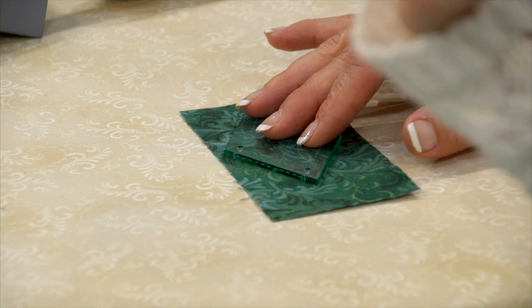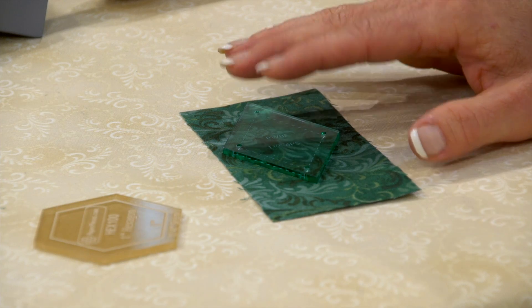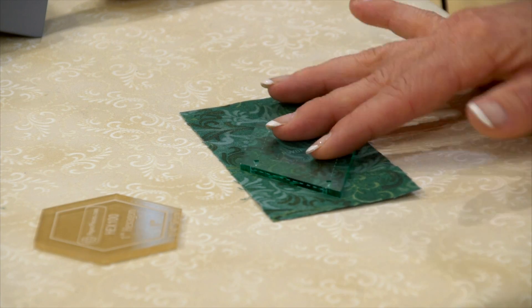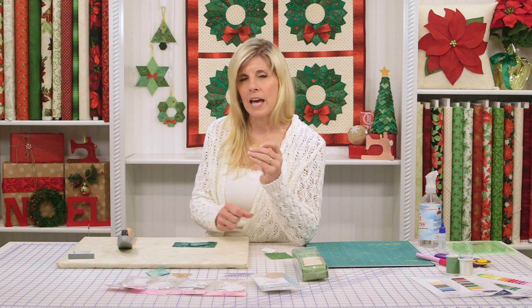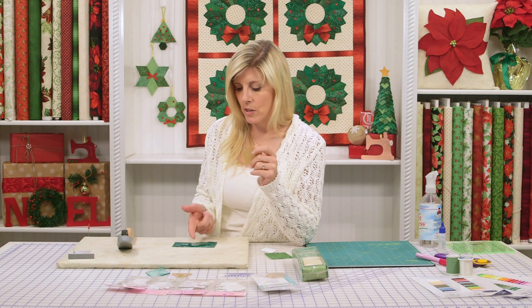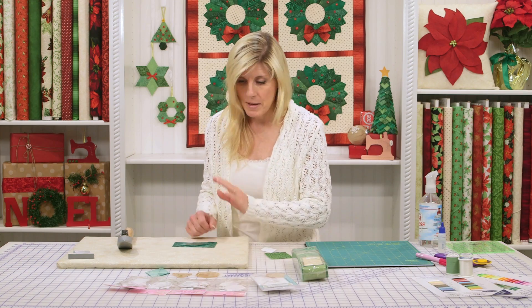Just know that you do have that choice. The templates become a little slipperier when you put them on your fabric without the paper. The paper gives a little bit more adhesion — more of a grip — than when it's just the plastic. Just wanted to mention that.